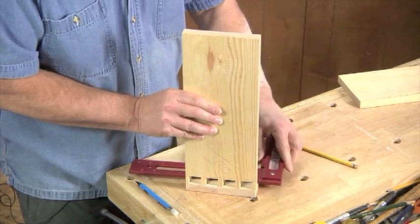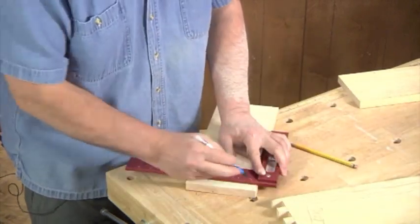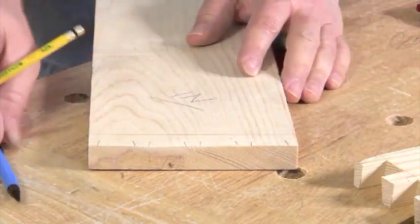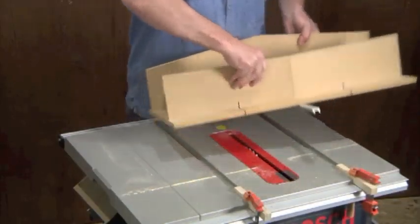Before lifting the pin board, slide a square up against it and strike a line across the width of the tail board to show the depth that the tails will be cut. Finally, mark the waist area between the tails.